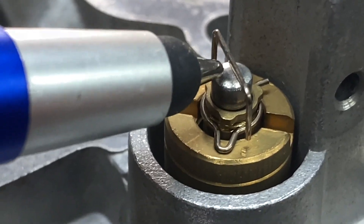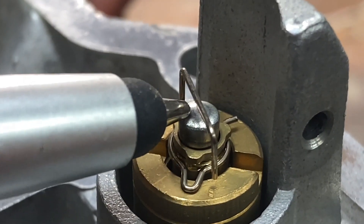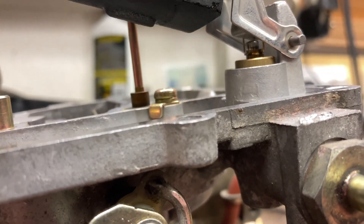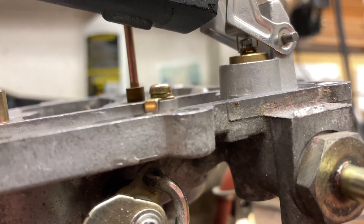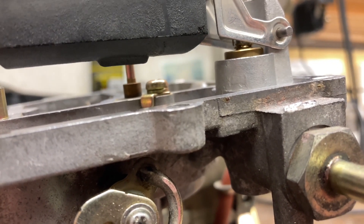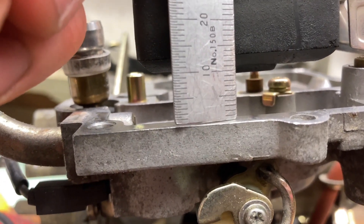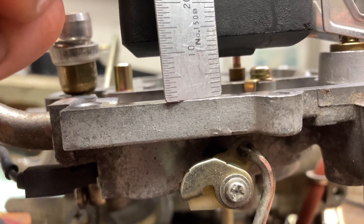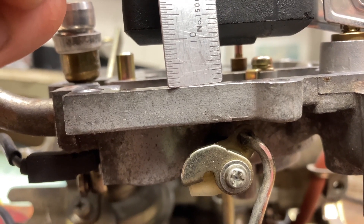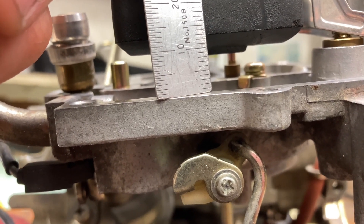Here's a quick demonstration on how to set the float height. We have our float here, and the needle has that spring-loaded mechanism in the center — we want the float to not be completely depressing that, but just resting on it like so. What we want to do is measure the distance between the carburetor's mating surface and the highest point of the float. As you can see on the ruler, that is eight millimeters, and that is what it should be set at according to the Toyota factory service manual or the Haynes manual. Should the float be out of spec, you can just bend this tab in or out.